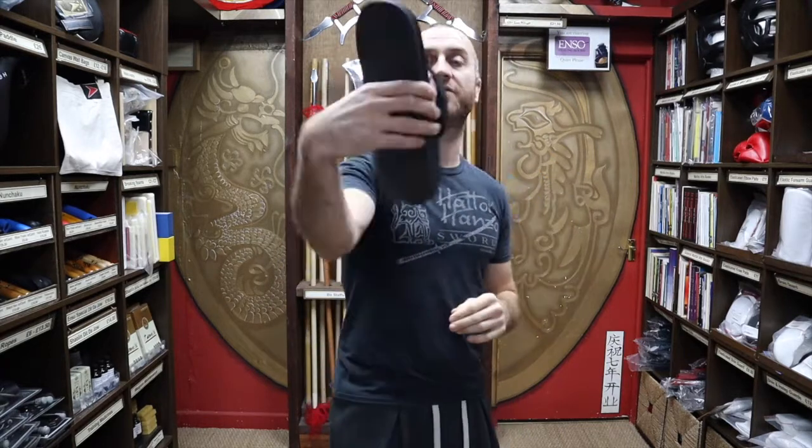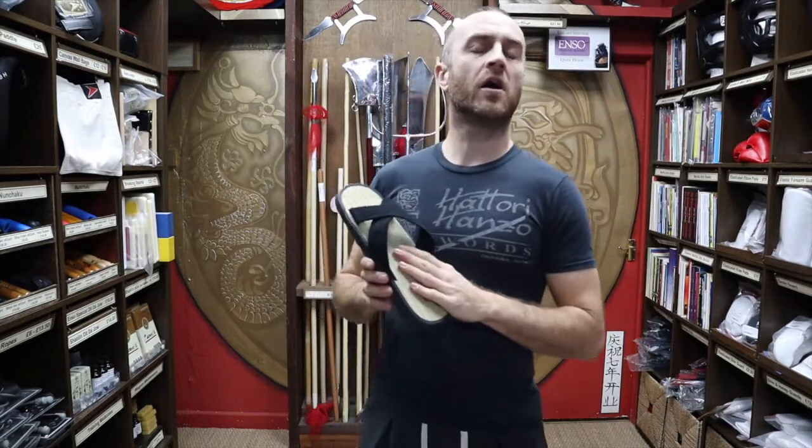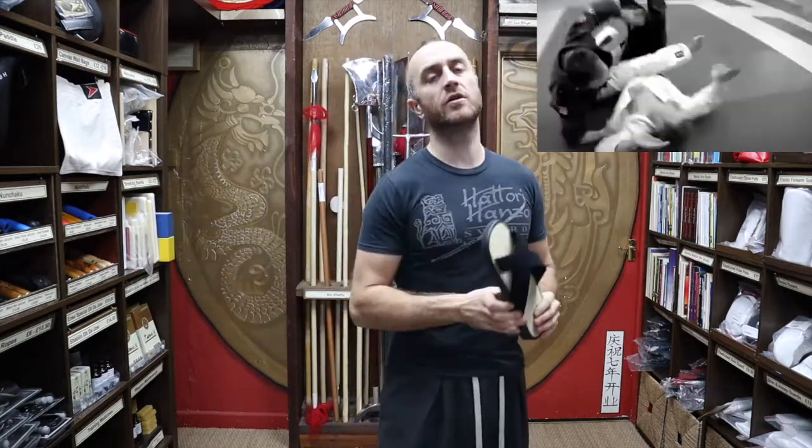I'm going to be talking about the features that they've got, why people use them, what styles would use them, and at the end I'm going to put together a short montage including the styles that would wear Zori sandals.